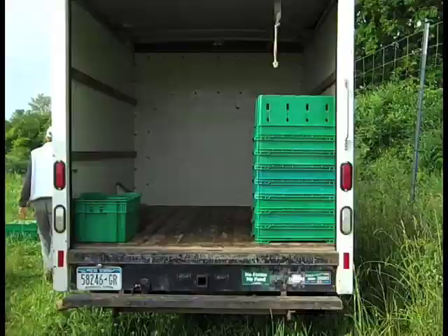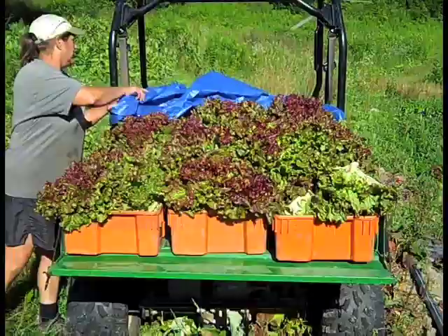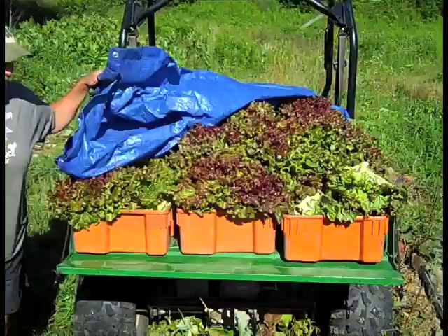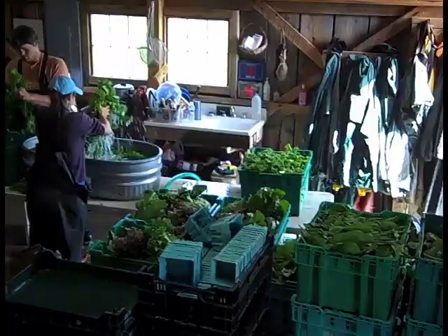Bins are transported back to the wash station with a cart, truck, van, etc. Farms are quite creative with their transportation vehicles. Fresh cut greens are tender and need to be quickly protected from sun and wind. Some farms sprinkle the tops of harvested bins with a watering can to keep them fresh.